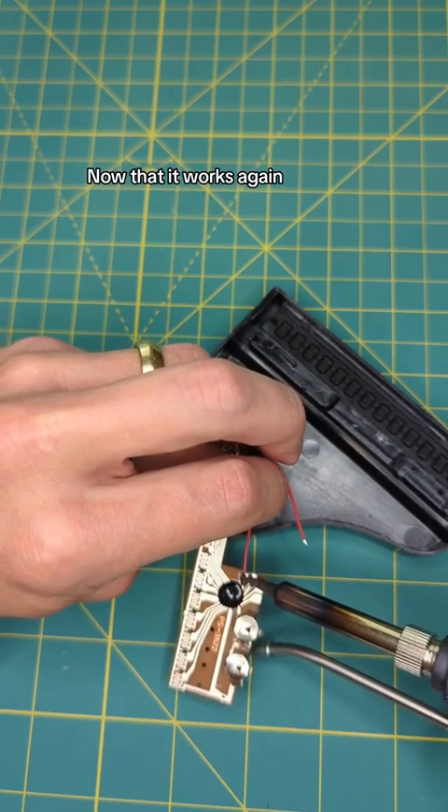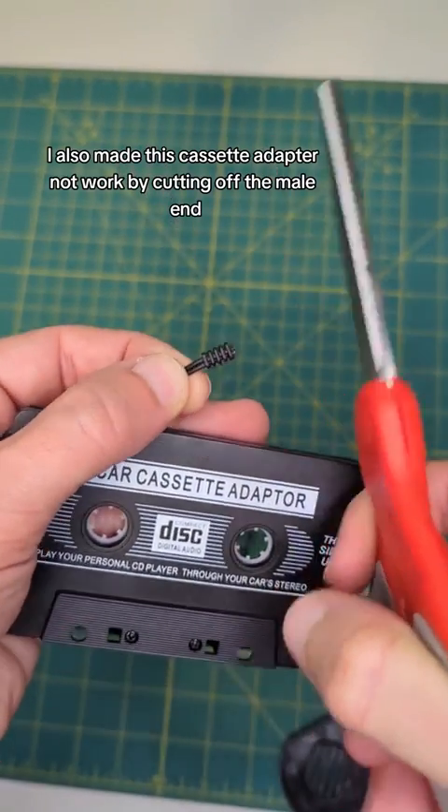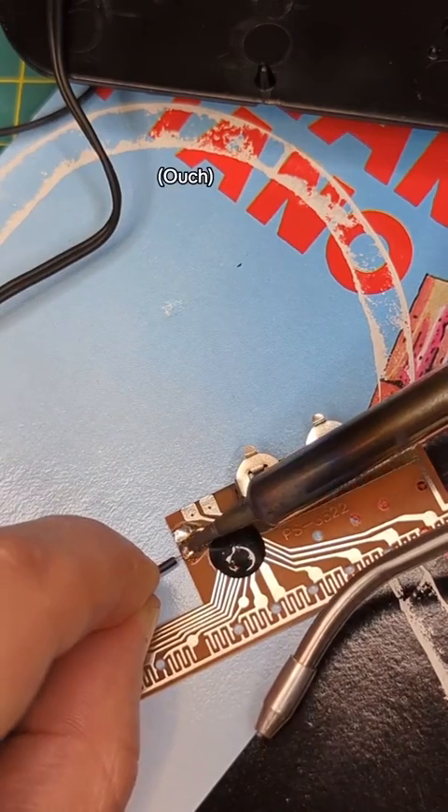Now that it works again, I made it not work by removing the speaker. I also made this cassette adapter not work by cutting off the male end.